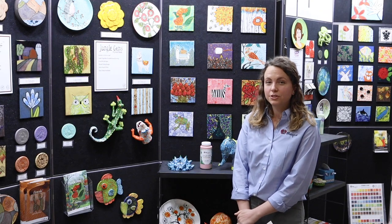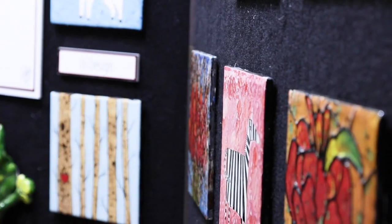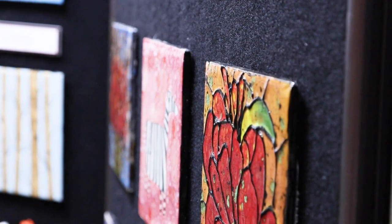Class packs of Jungle Gems are available in 4-ounce and pint jars of some of our most popular colors. You can order Mako products from all the major school catalogs.